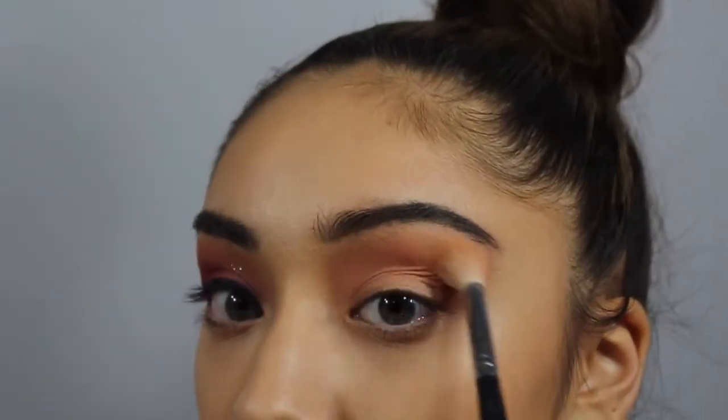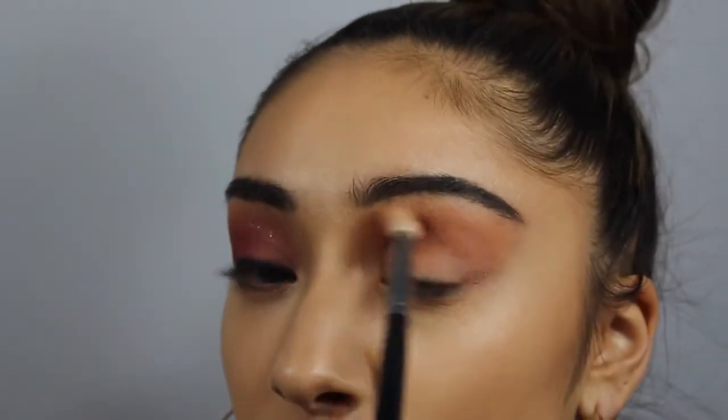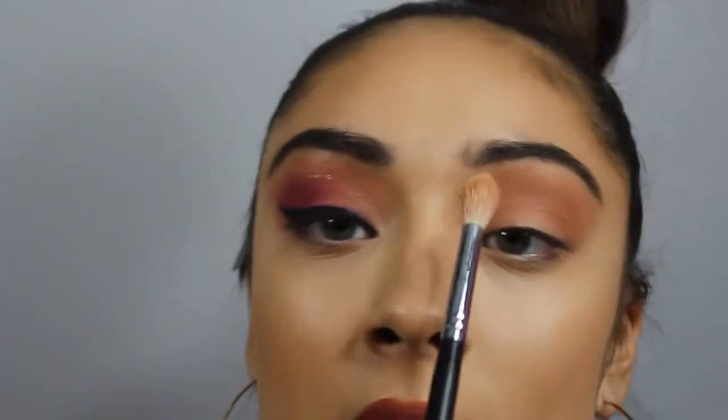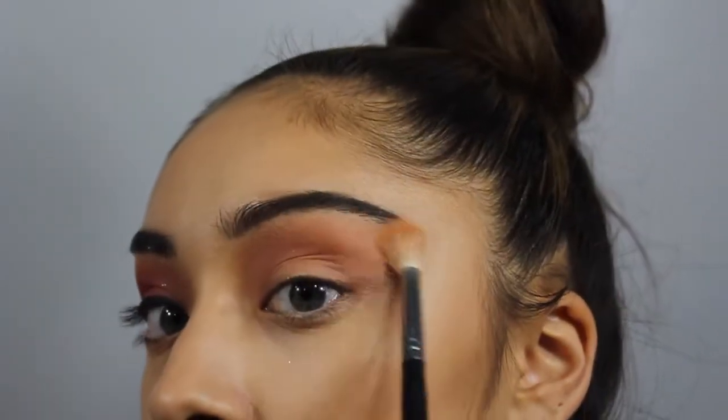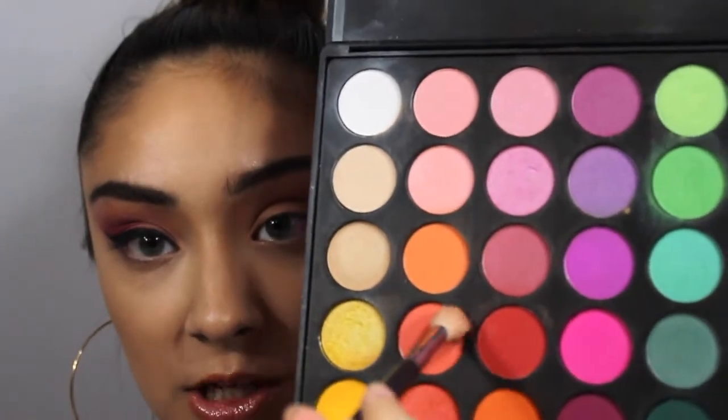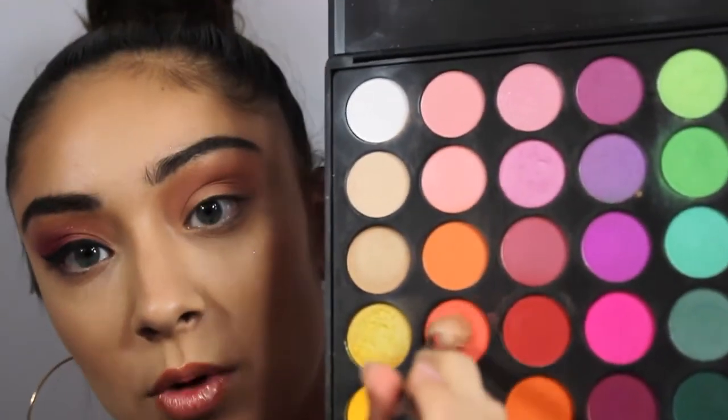Now that that's blended into the crease, I dragged it a little bit higher so that once we put more shadows over it and blend them together, you can still kind of see the peach on top slightly. That's why I made sure it went all the way up to my brow. Then I dipped into the Morphe 35B palette and put this bright peach shade into my crease as well.